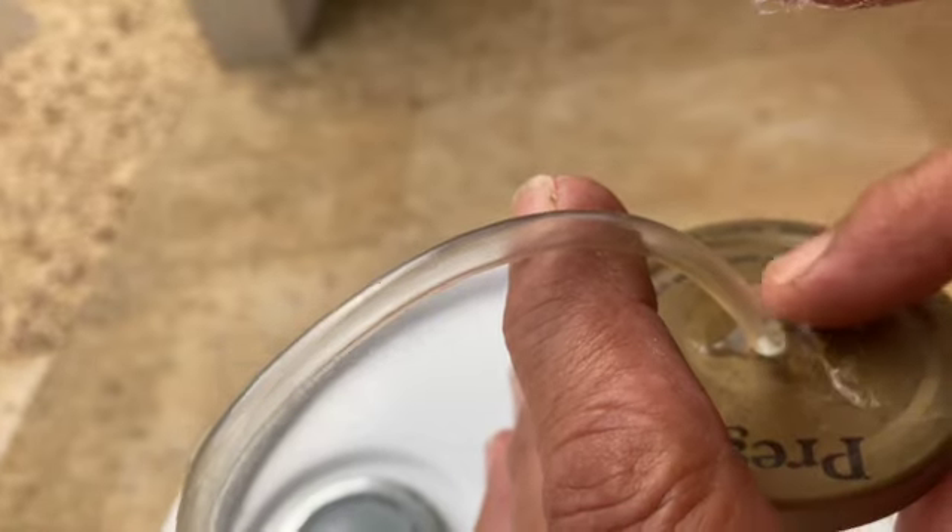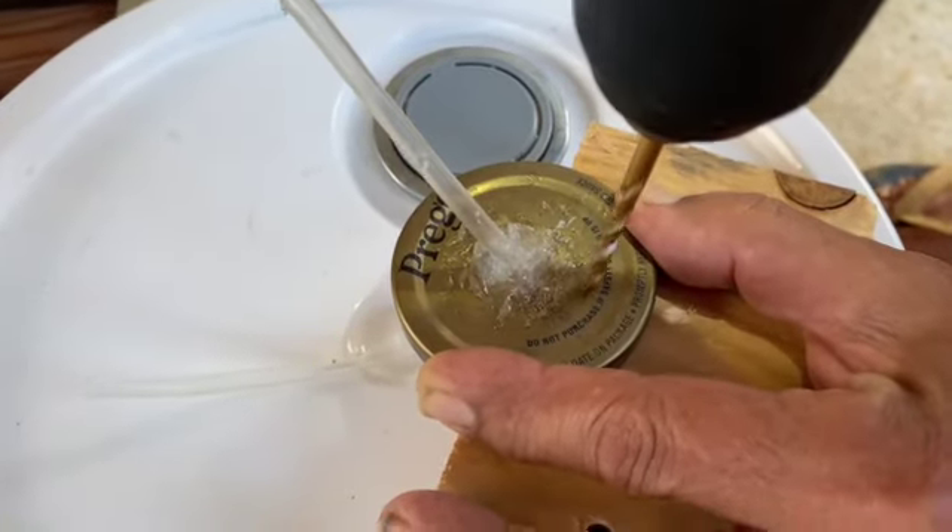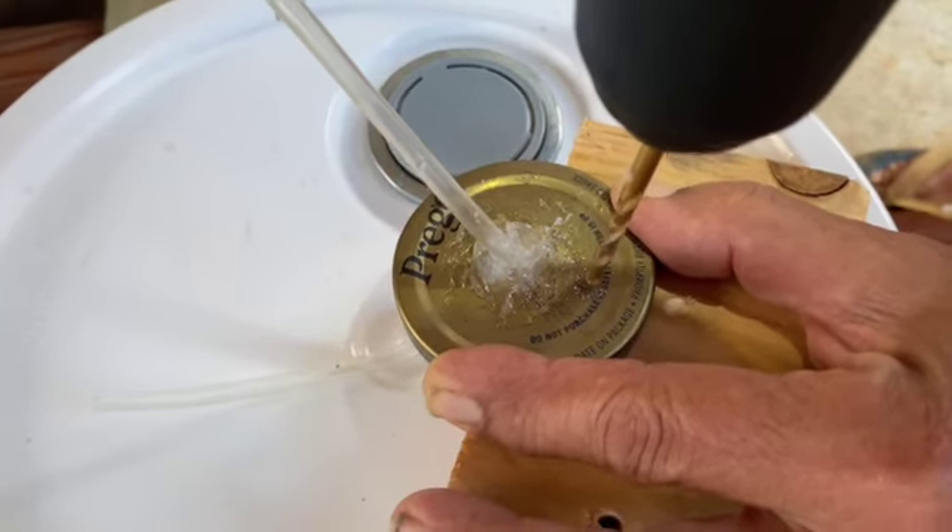After the silicone was dried, we drilled a second hole into the cover — but this can be done at the beginning when you drill the first hole, which we forgot to do.